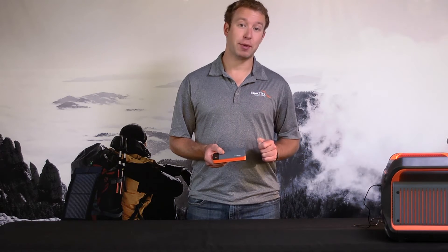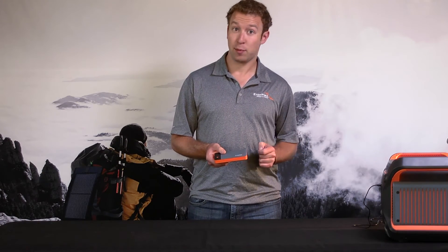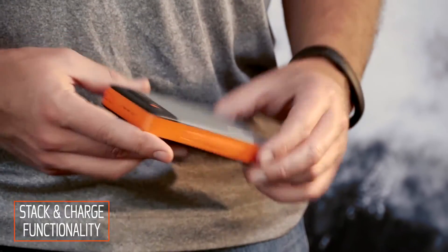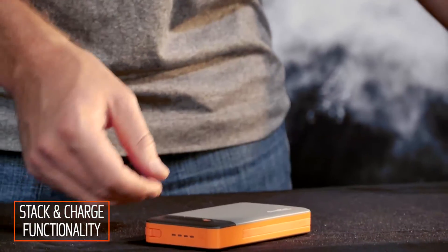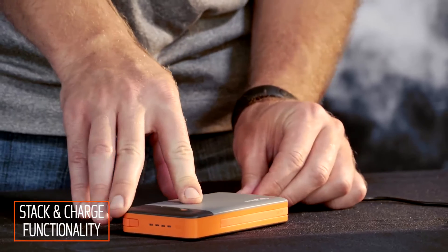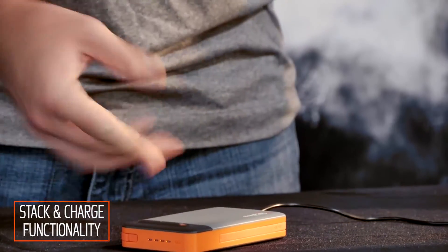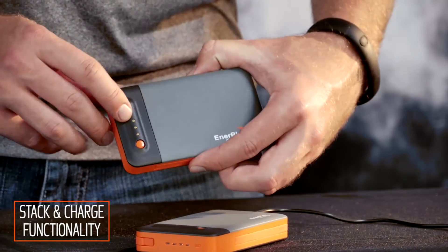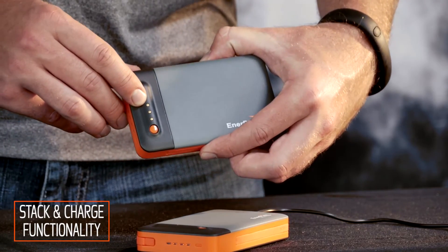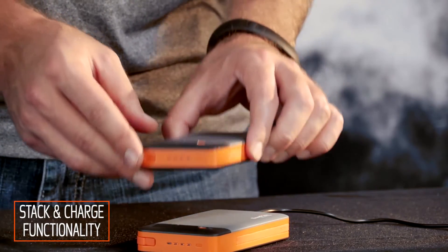Now, probably the coolest thing about the Jumper Stack series is the stackability. Let me show you how that works. Say, for example, I'm charging a stack — all I need to do is plug one of the stacks in via its micro USB cable. You can see it begins charging. Now, if I want to charge more than one device, I simply use its magnetic inductors to stack them on top of each other and let both charges charge simultaneously.